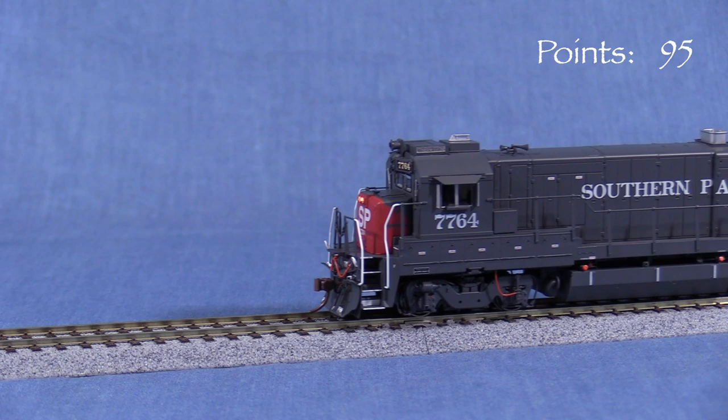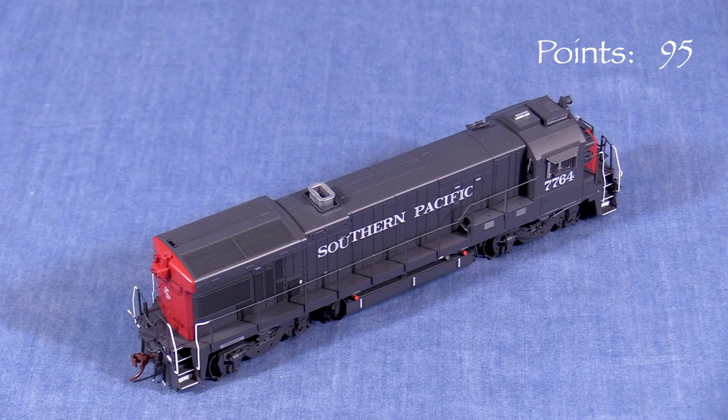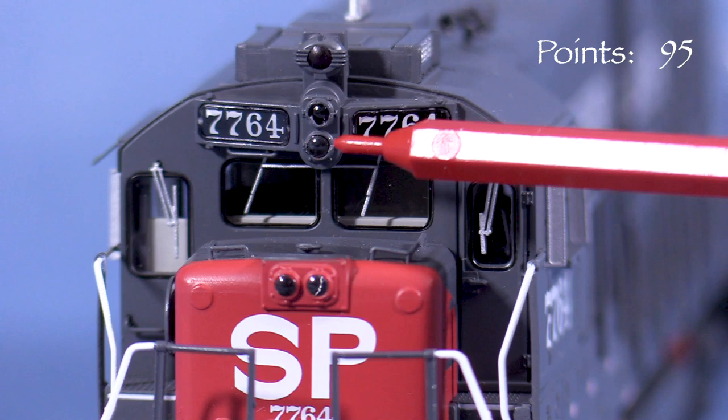I did find a few small discrepancies. The plow is incorrect, though this could be fixed by replacing it with an aftermarket part. Many of these units were delivered with a rear backup horn, and while the model captures the as-built appearance pretty well, it lacks this detail. Many of the real engines lost these horns within a few years of entering service, so depending on what year you're modeling, not having it there is not entirely wrong. Adding an aftermarket horn wouldn't be too difficult.